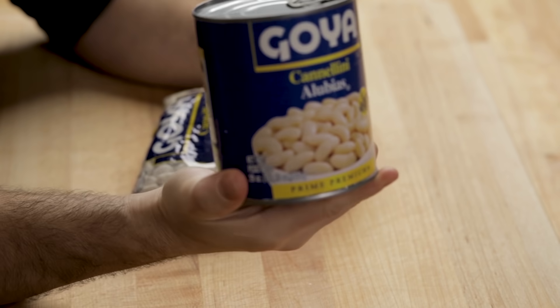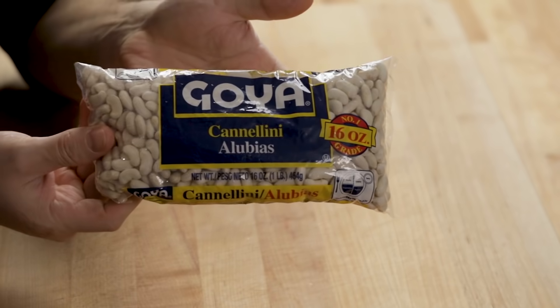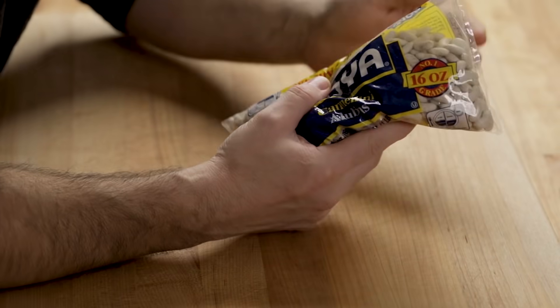Typically pasta fazool in America is done with cannellini beans. In Italy it's done with borlotti beans or cranberry beans. This is a 29-ounce can, and for a half a pound of pasta this is about right, but you can use more or less. One pound bag of beans is going to equal almost two of these cans — you get a better value with a bag, but you'll have to soak them overnight so they're soft before you start.